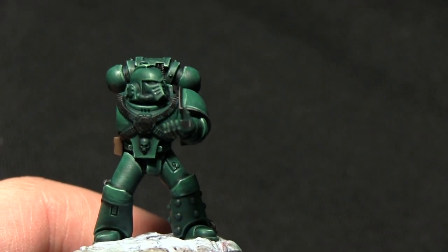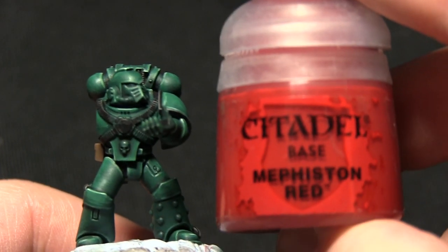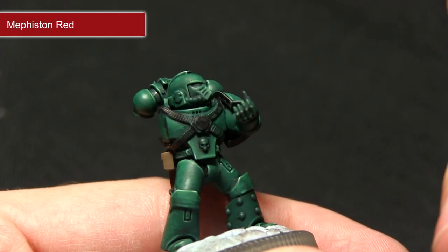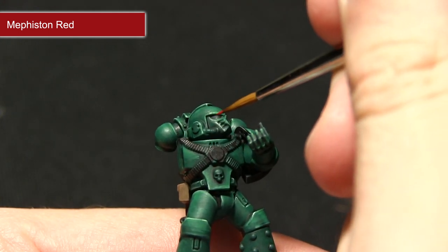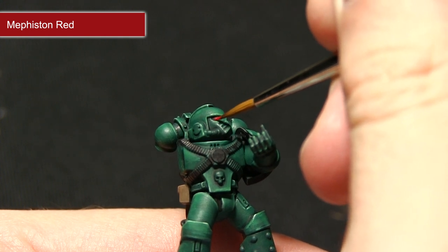The next step for painting the miniature is to paint the eyes, and for this we'll be base coating with Mephiston Red. Using a detail brush I'm going to very carefully paint the inside of the lens and cover the entire lens area with Mephiston Red, being very careful not to over-spill onto the areas that we just painted.